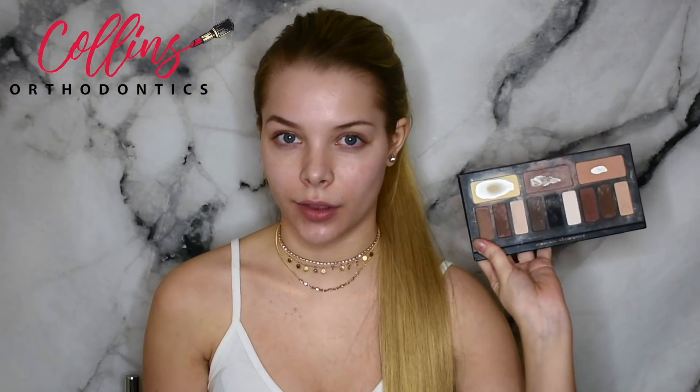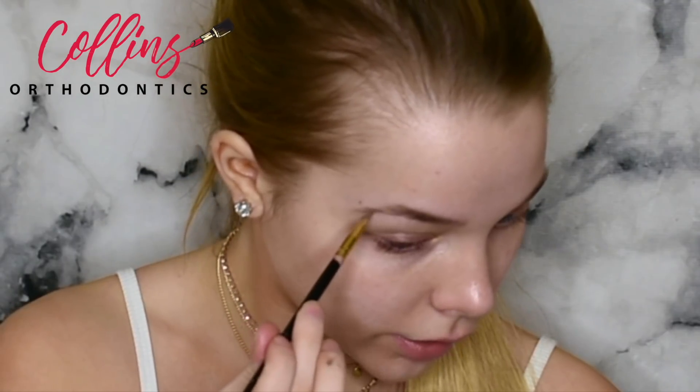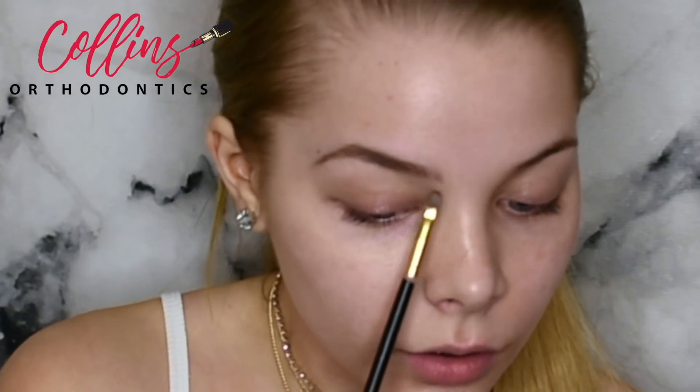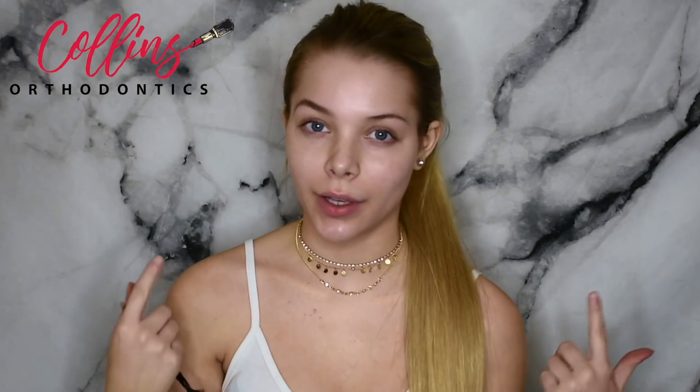Once I'm done with the Dip Brow, I like to go into my Shade and Light palette and use the two dark colors to add a little more texture to the brows — to make them look more like hair and less like clay or makeup. I put a little product on my brush and gently go over my Anastasia Dip Brow to give it eyebrow texture. Then I blend in the product with my eyebrow brush, especially in the front, and put the hairs in place.